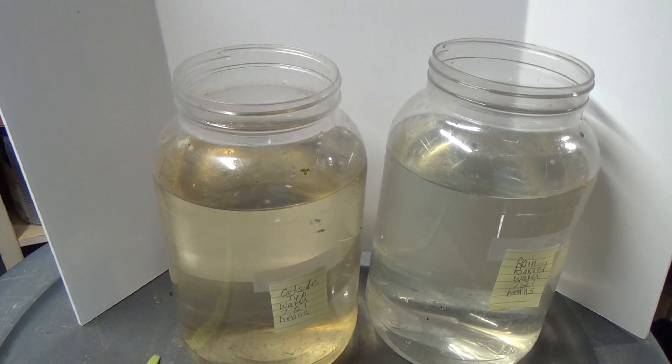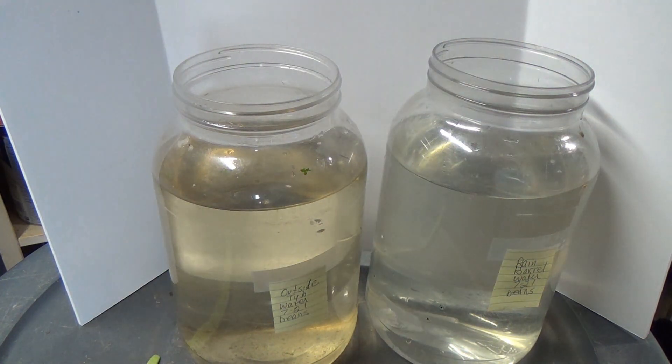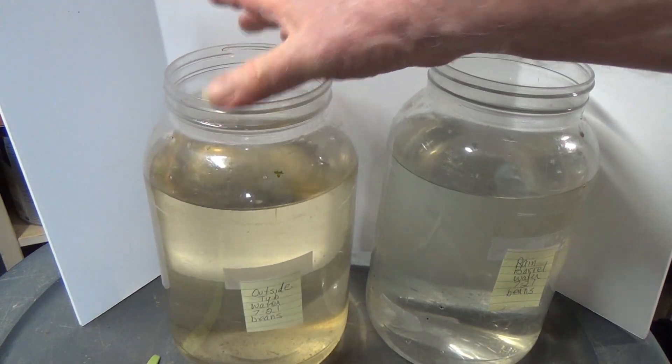I don't want to try and feed them brine shrimp. The shrimp are liable to eat them. So what I do is I start this stuff and I try and use a couple of different water sources.